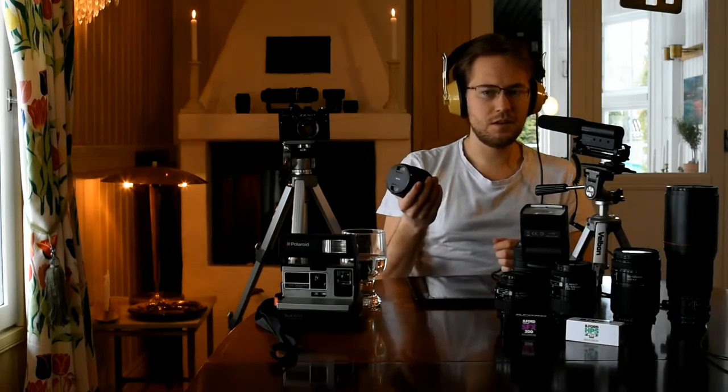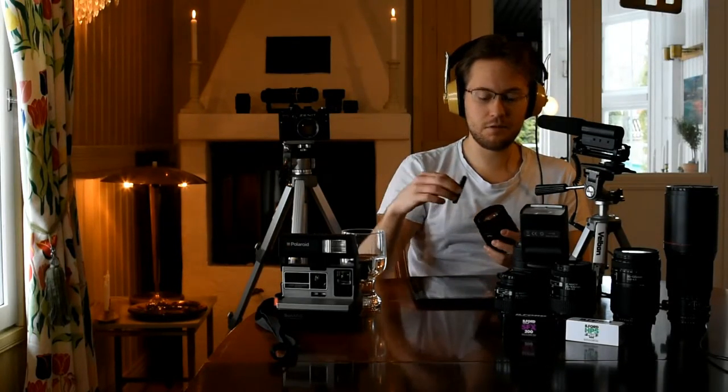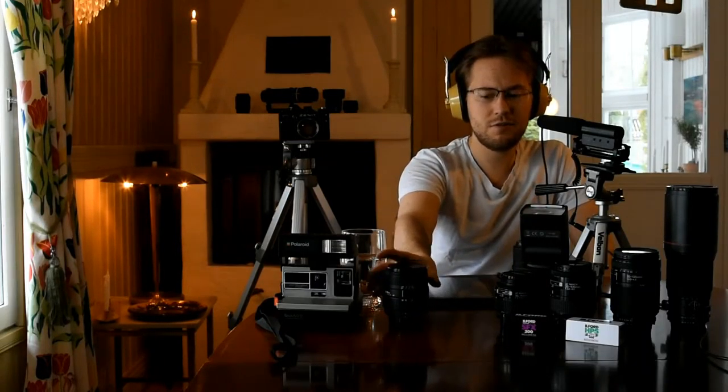This lens is the aspherical IF UC3 with a 3.8 to 5.6 aperture depending on zoom. It was supposed to come with a lens hood, but unfortunately I bought it secondhand on eBay and the hood was not included, nor was the original front lens cap, so it's an aftermarket one. If anybody out there has this lens, tell me what type of lens hood I should get for it.